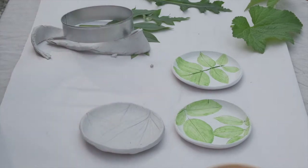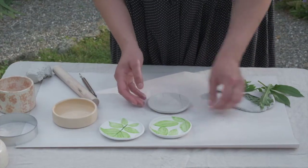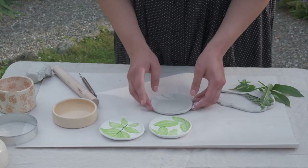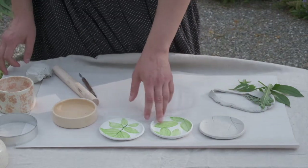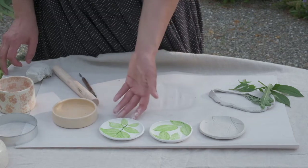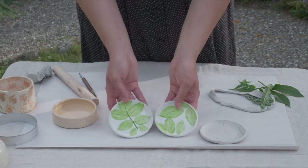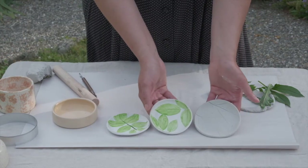And let this air dry. It depends on the type of clay that you use — how long it needs to dry. This particular brand, I believe it's about 18 hours. So just leave it out flat. Then you can go in with any kind of paint afterwards to embellish, or not at all — you can leave it white, just like this.